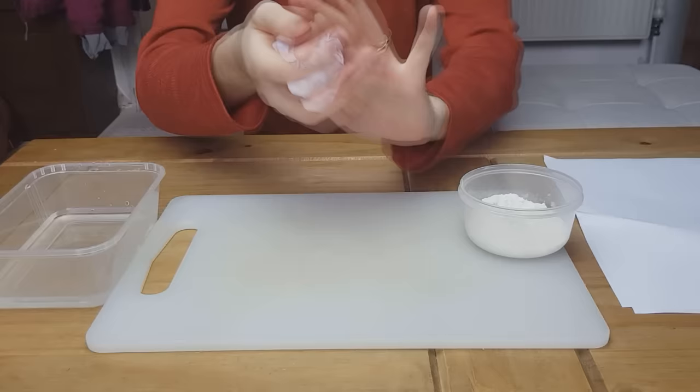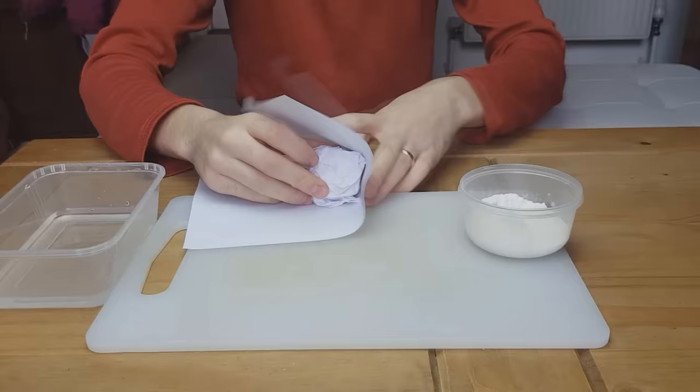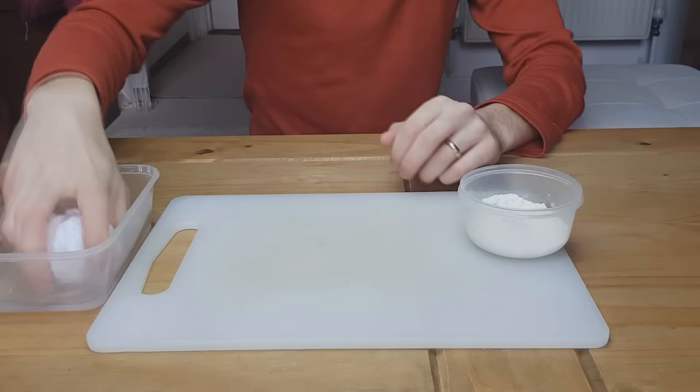Let's get three bits of paper, screw them up into a ball, make that super tight, get the ball, put that in the water, get it all wet and then start squeezing.